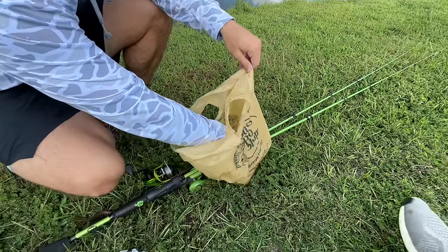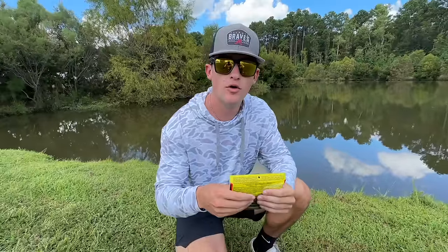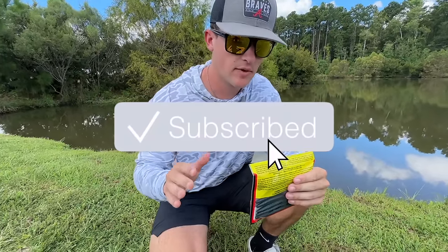Before we get deeper into this video, only 27% of y'all watching these videos are actually subscribed. So if you could take the time, hit the subscribe button — it really helps the channel and I'd appreciate it.